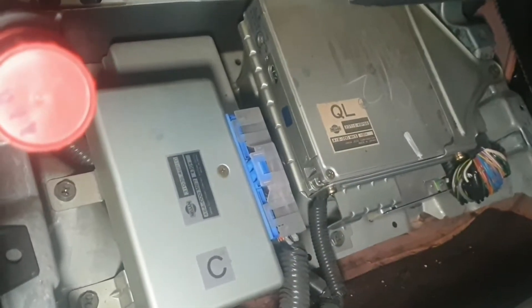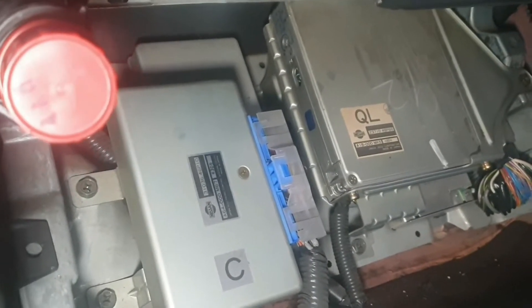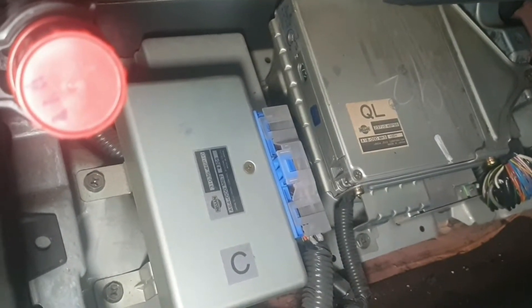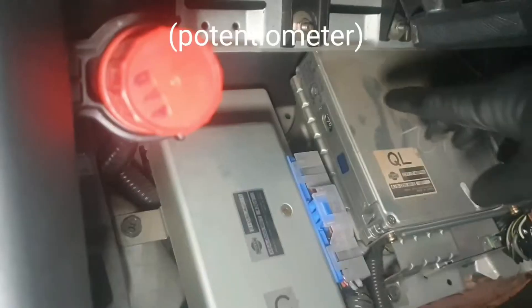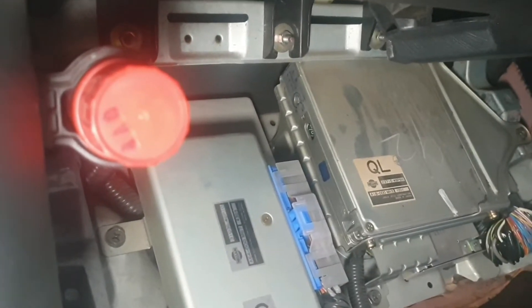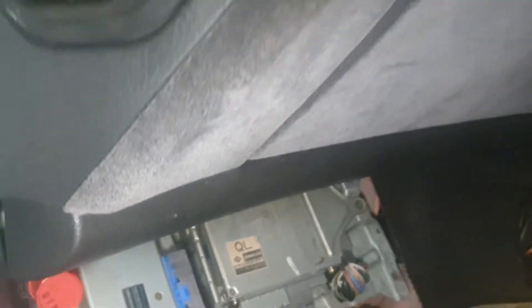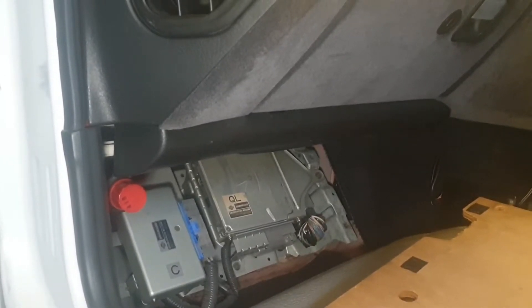On the side of the ECU, right at the top, there's a little dial that you need a flat blade screwdriver for. Turn that clockwise then anti-clockwise with the ignition on, then start the engine and hold the revs at 2000 RPM.